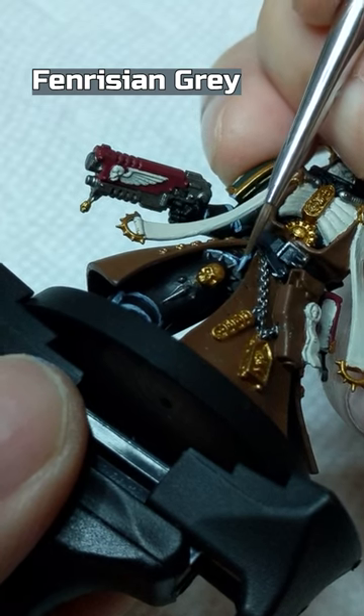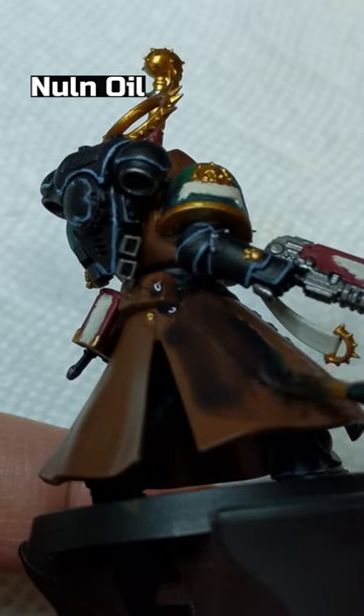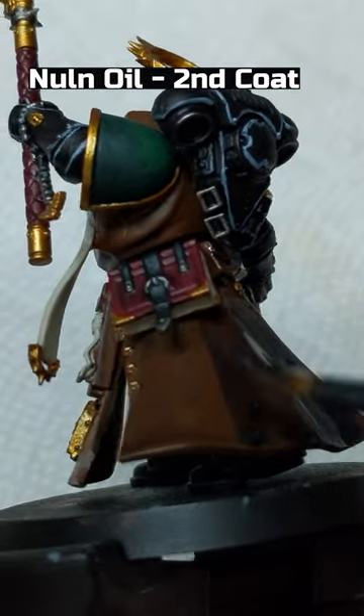Fenrisian Gray to edge highlight the black armor. Nuln Oil on all the Mournfang Brown and Lead Belcher areas, the red staff handle, and book cover. Use Nuln Oil again on just the Mournfang Brown.